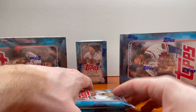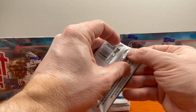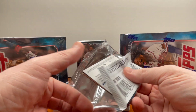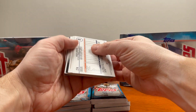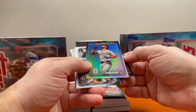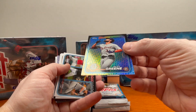There are hanger exclusives and a bunch more — but a little less talk and a little more ripping. Let's get into this. This is the first time I'll be opening up this product. I did pick up a couple of cases of the hobby, so I'll be getting into those eventually. I'll try to get through the base cards a little quicker just to speed things up.